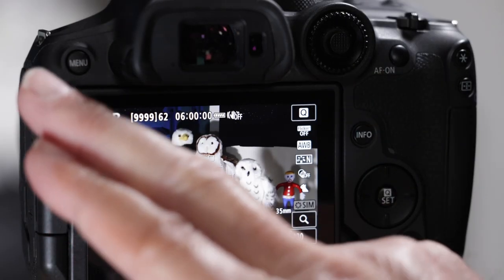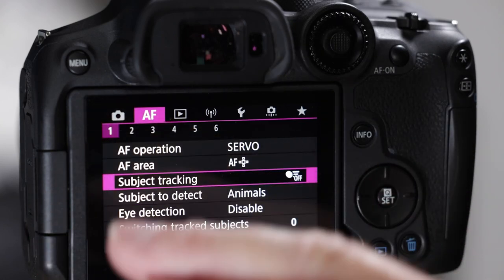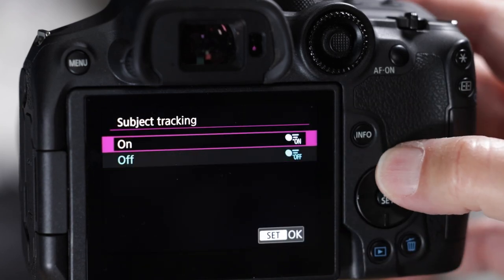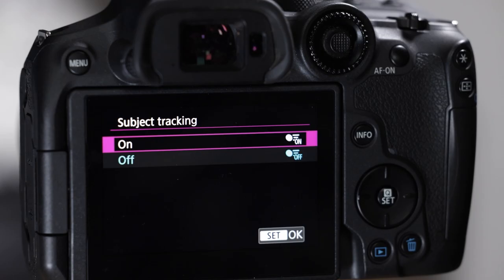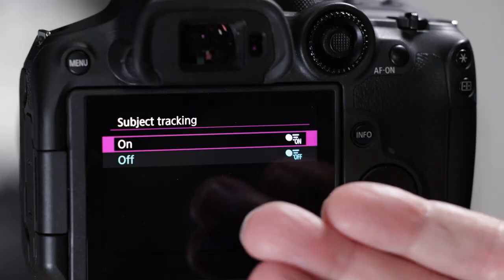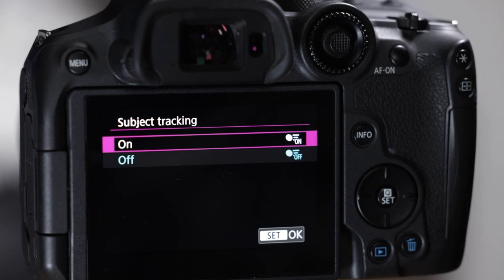Then we'll see how they're affected by subject tracking — this is new. You turn this on and the camera is amazing for tracking the eye or face of a bird, as long as the background isn't too complicated. If the background gets complicated, it can be a real pain. Spot autofocus and single point autofocus boxes are both wiped out by it, so we'll talk about that.